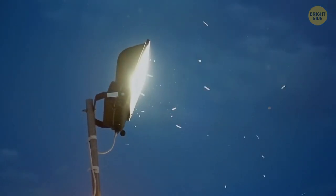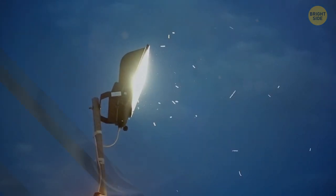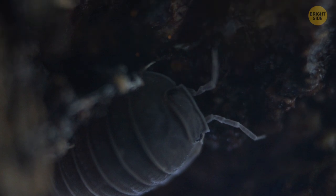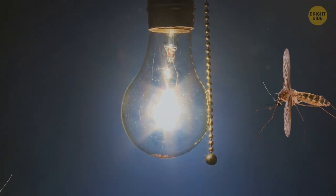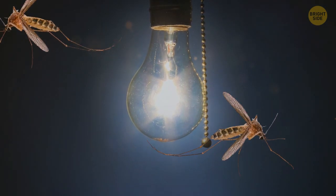Not all insects are attracted to light. Some of them are known to avoid it altogether. But those that are drawn to bright lights have their own reasons. Mosquitoes, for example, don't fly to a light source like a bulb because of the light itself.